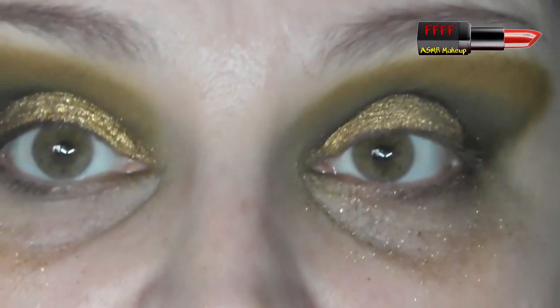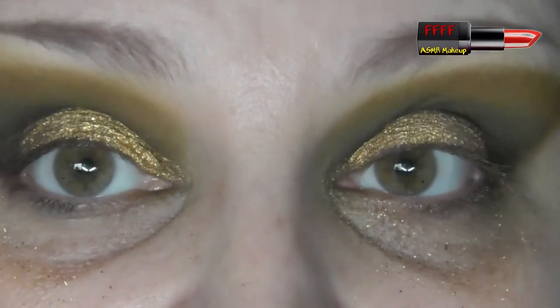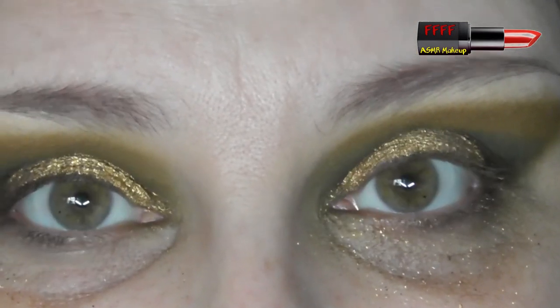I am going to pause you, clear up some of this fallout, put some foundation on, etc., and I'll be back to finish off the under eyes on this look. So I'll see you right now.